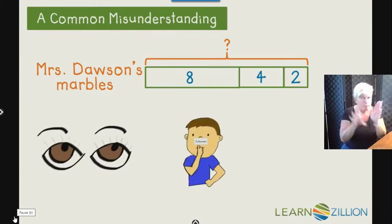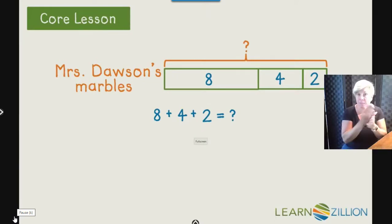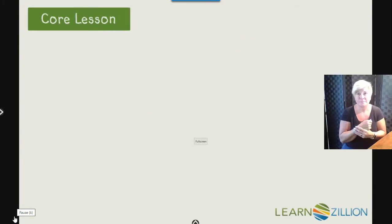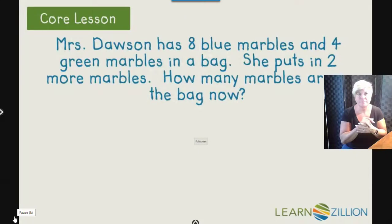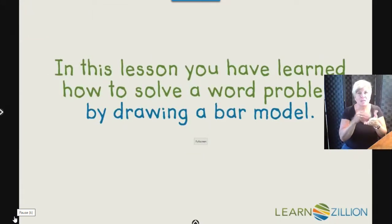I can add the parts together to figure out the whole thing. I know I can start with eight and two because that makes a fast ten, and then add four more — that makes fourteen. So there are fourteen marbles in all. Now let's take our answer and check it by putting it in the fill-in-the-blank sentence: Mrs. Dawson has fourteen marbles in her bag now. I know this makes sense because eight, four, and two all together equal fourteen. In this lesson, you have learned how to solve a word problem by drawing a bar model.